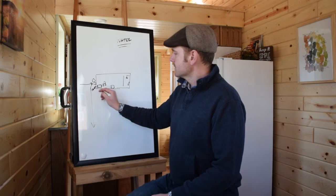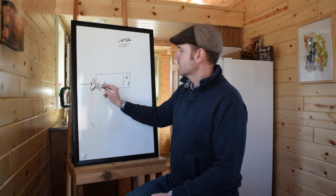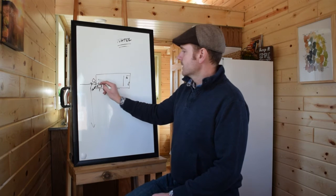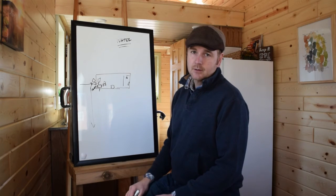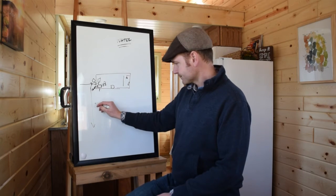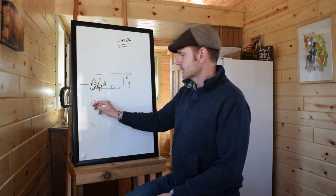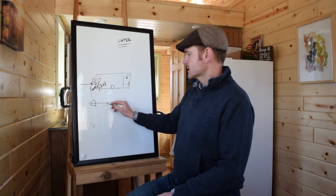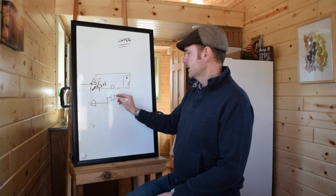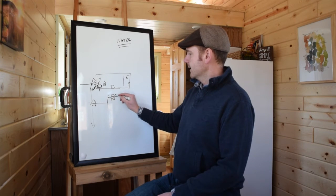So the water comes in and it tees off right away — you have cold water, and then this line is going to go from the cold water straight to a hot water tank, or water heater, for the hot water. So your water comes in, maybe from a tank or straight from the hose, splits off, and one goes into the water heater. This is going to heat your water — cold in and hot out.